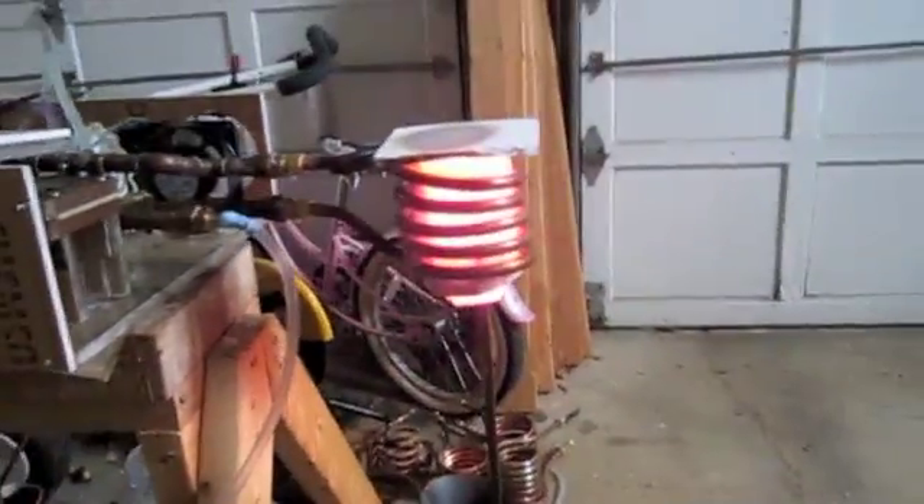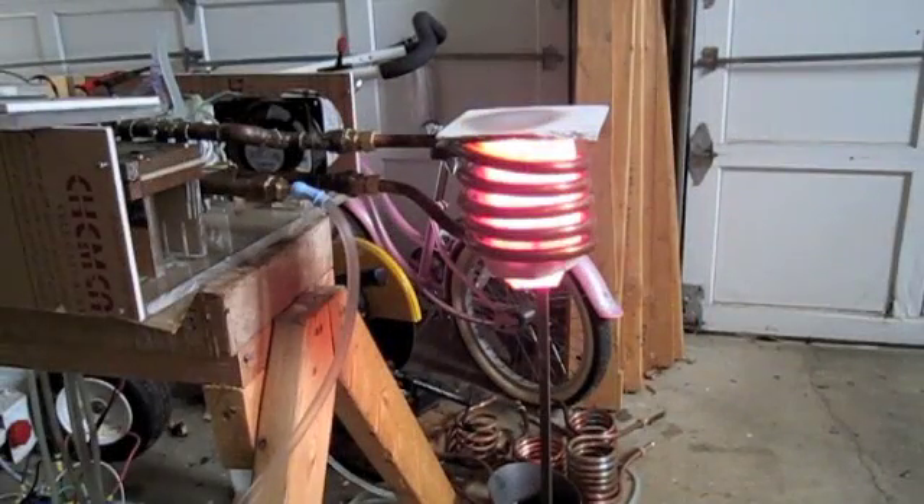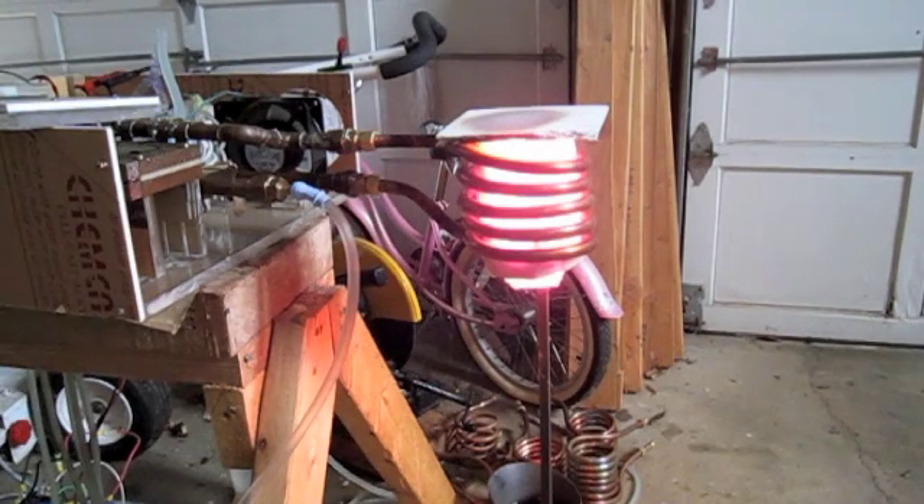It's getting bright. I think I hear something bubbling — it's bubbling. Bubble, bubble, bubble. I'm going to shut it off any minute before the thing just collapses.